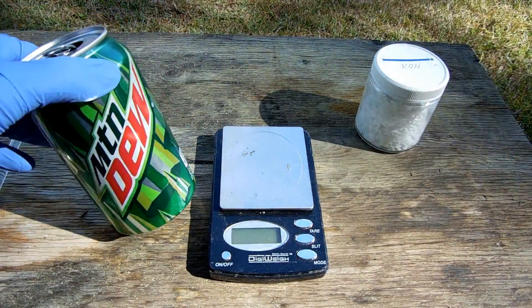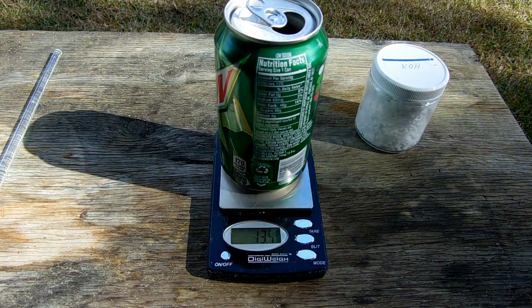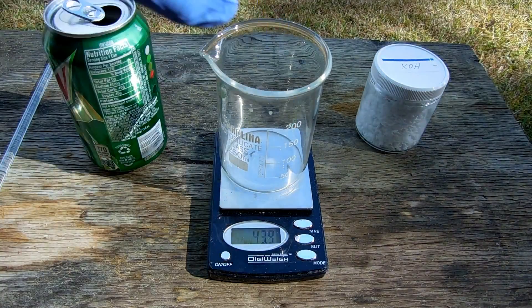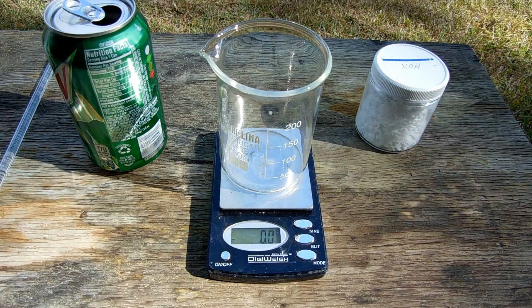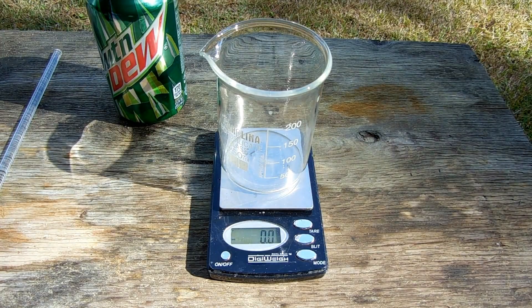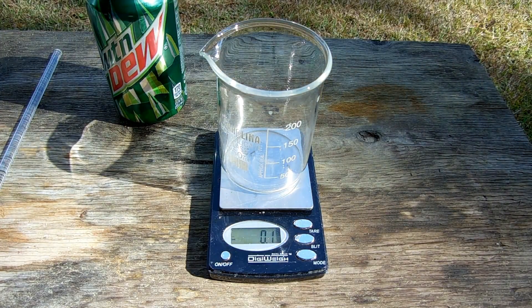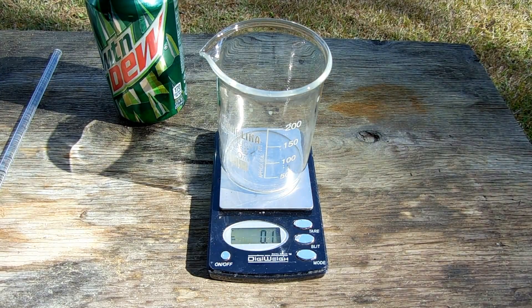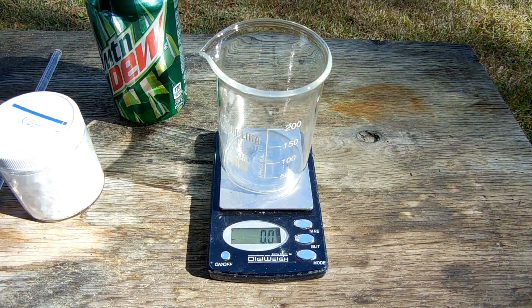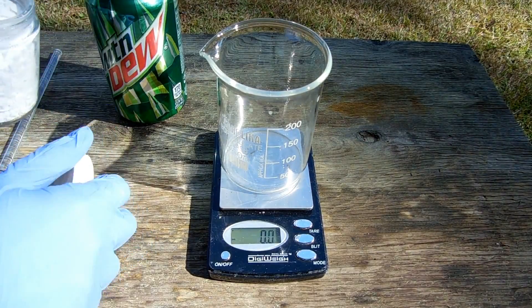I drink a lot of soda, particularly Mountain Dew, so I end up with a lot of spare cans. This can weighs 13.5 grams. The first step is to react it with potassium hydroxide to make potassium aluminate. The can is not entirely aluminum — bits and pieces are actually an alloy, then there's the label, and a layer of plastic on the inside to protect the aluminum from the acidity of the drink. Potassium hydroxide is also always composed of 10-15% water, so we have to account for that. Stoichiometry tells me I need 28 grams to react with that amount of aluminum, but we're going to bump it up to about 30 to account for those two things.